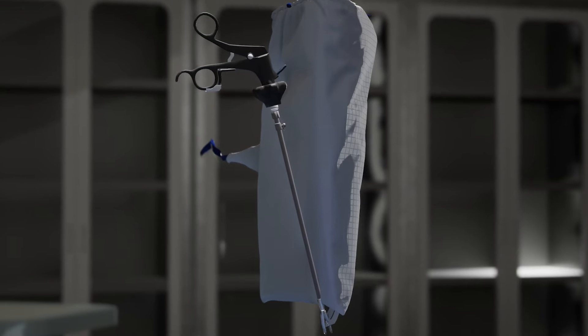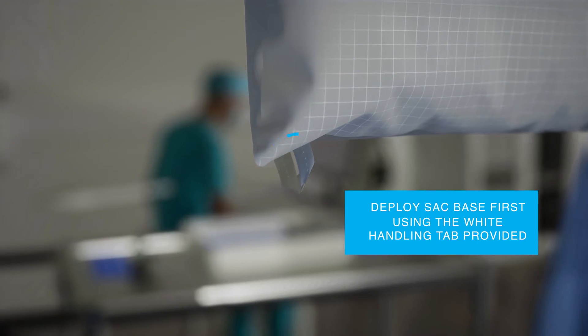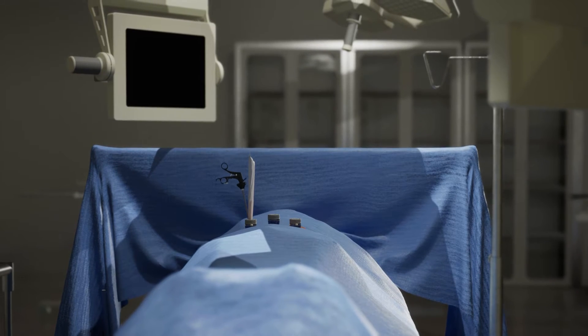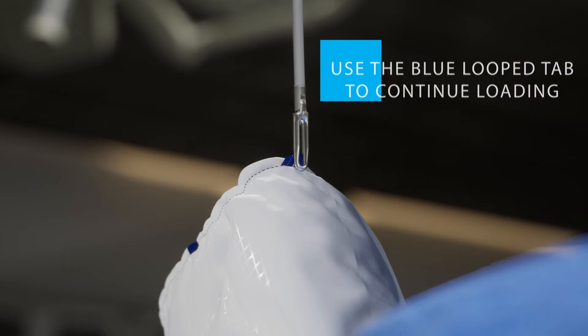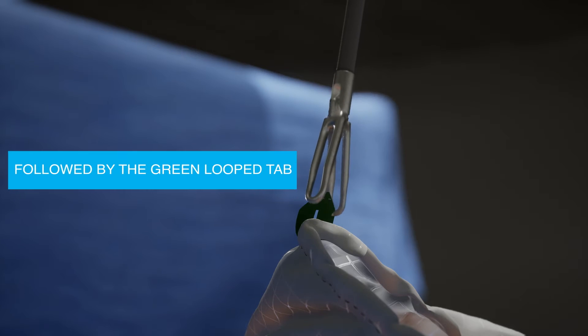To deploy the bag, use a flat, long-jaw grasper. Deploy base first using the white handling tab through a 10, 12 or 15mm port depending on the bag selected. Use the white tab followed by the blue tab to load the morselation sack. Use the green tab to push the sack through.